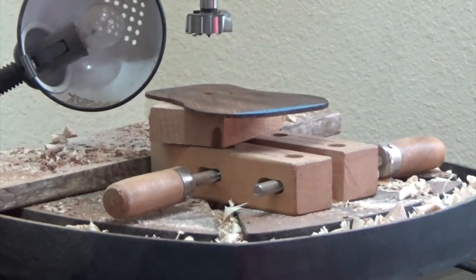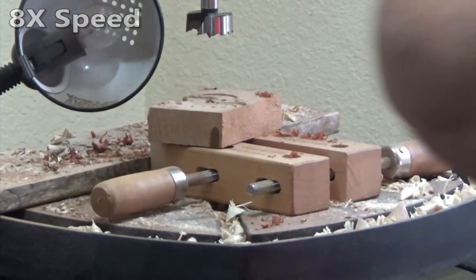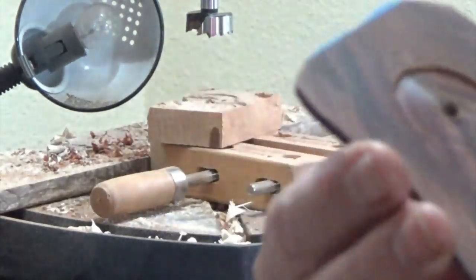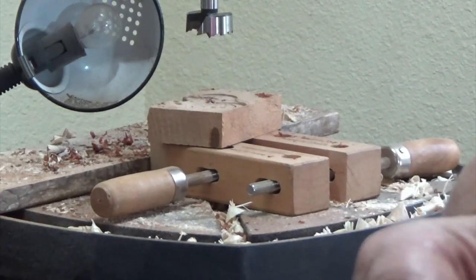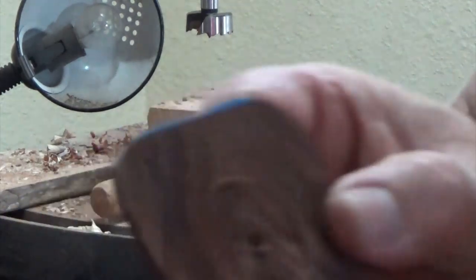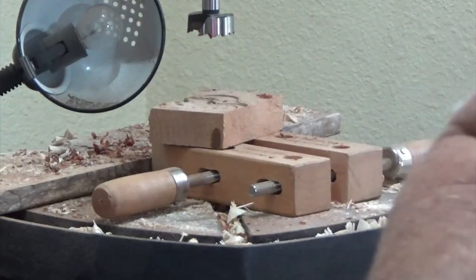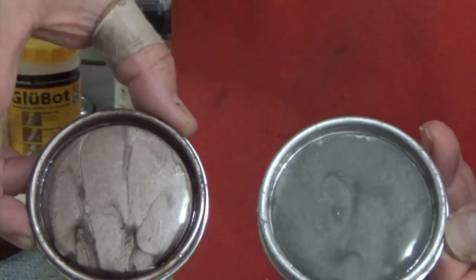That was unfortunate, but I have extra copies. So the inlay is going to go in this recess — it's not going to take a whole lot of epoxy to fill it. I just have to decide: do I want to use black? I could use a black metallic, but I want something that's really going to contrast and shine in this cocobolo. So which do you like best?